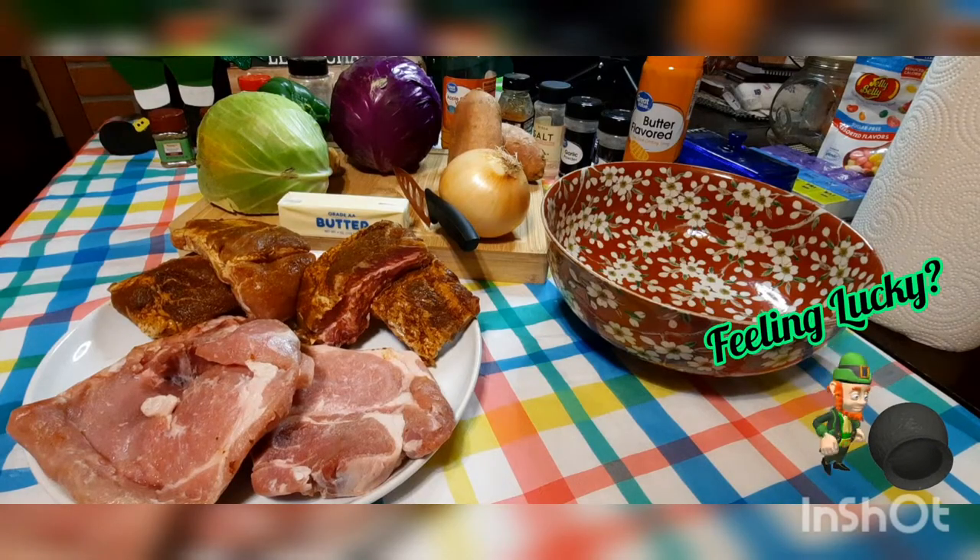Happy early St. Patrick's Day everybody, welcome to our kitchen! I'm the penguin, I'm the chef, and today we're gonna make a traditional Irish dish. I got this out of my mom's cookbook and of course we like spicing everything up a little bit. This is Irish roast pork, potatoes and cabbage.